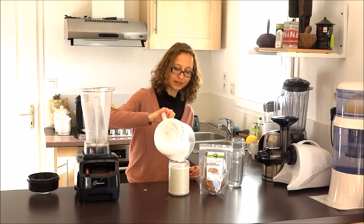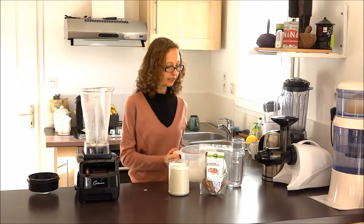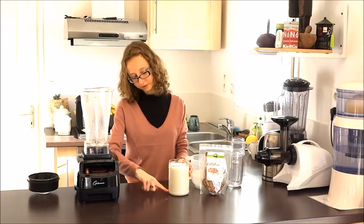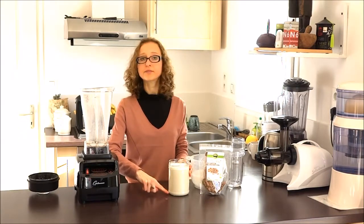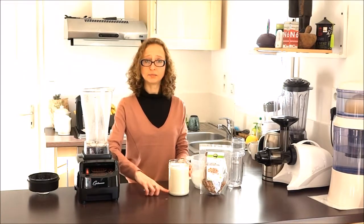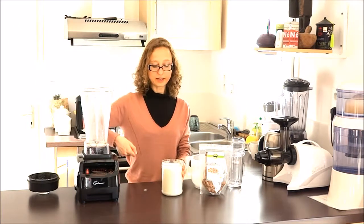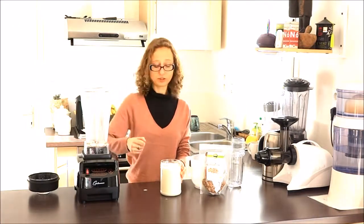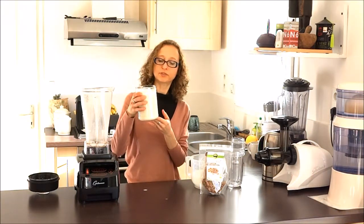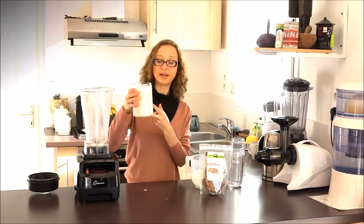One last thing: put it in a large jar that you can easily put your hand into. Because after a few days you will have some starch at the bottom. So you just take a fork and scratch it — it will go away. There is a little bit of starch in this milk. Delicious plant-based milk.